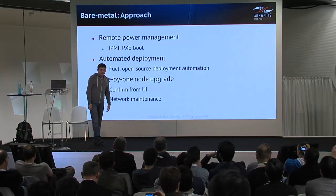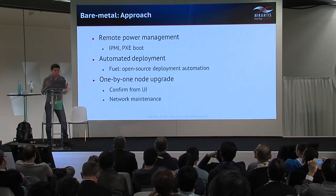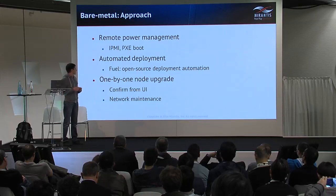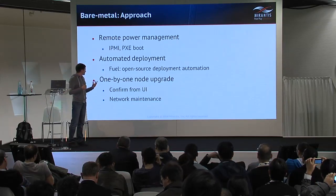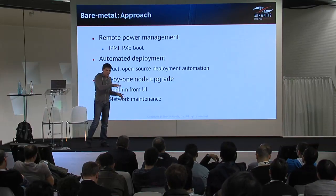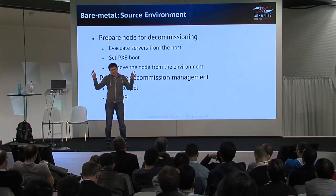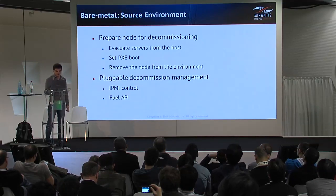Now to bare metal management. Our approach was pretty simple for the prototype. We used remote power management for decommissioning in the source cloud, and we used an automated deployment framework — we took Fuel as the most available and effective framework from our standpoint. We wanted one-by-one upgrade of nodes controlled from the user interface, because sometimes you need to rewire the network before you can reassign nodes from source to destination. This can be automated depending on your network configuration.